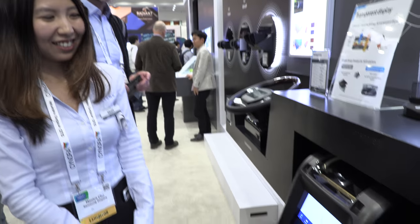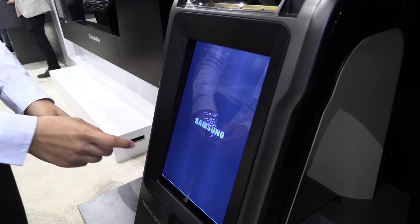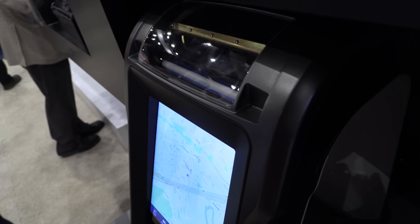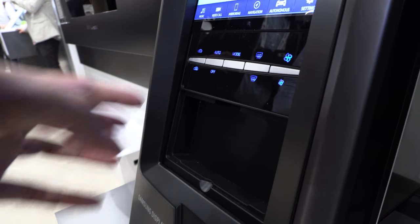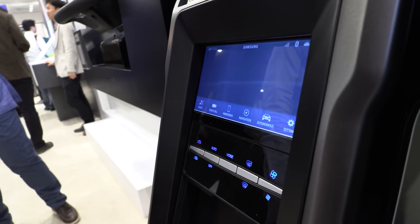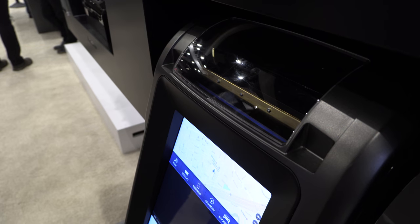It could be any kind of size. Right now it's for automotive — you can use your map and car controls. This is just a prototype model, so you can have proper buttons, and if you want to go into a Tesla-style mode, the display rolls down and you can use different functions. You can put anything behind it — a radio, whatever you want.